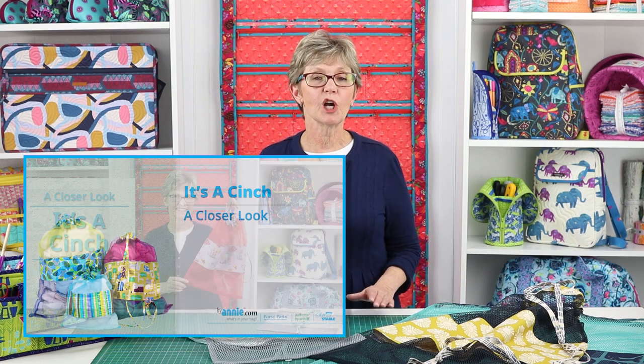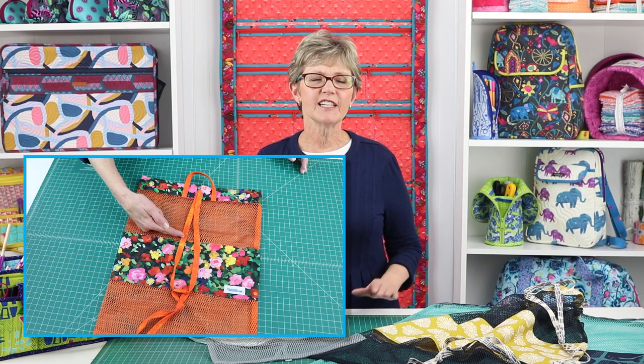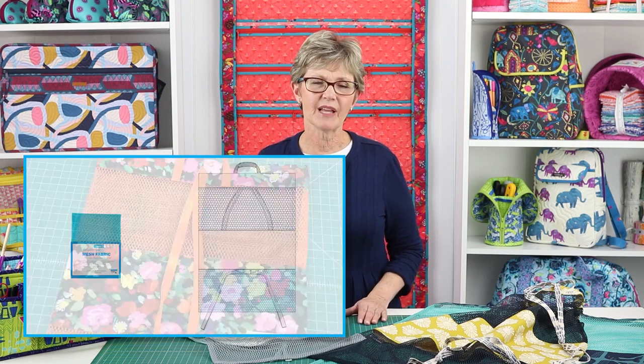I know that you'll enjoy making your own It's a Cinch bags, and that you'll find lots of uses for these easy-to-make cinch sacks. Please be sure to check out our It's a Cinch Closer Look video for additional info about gathering supplies for the project. We can't wait to see the bags that you make and how you use them, so please be sure to share pictures of your finished projects with us.